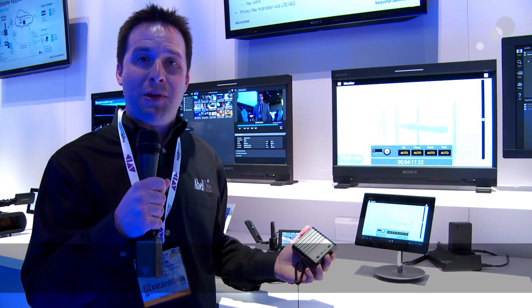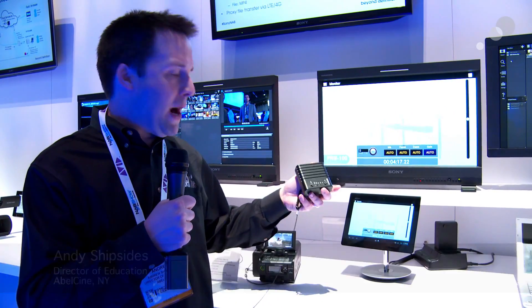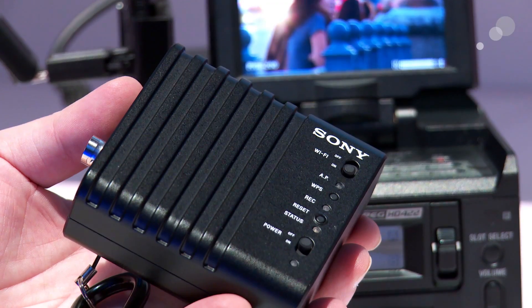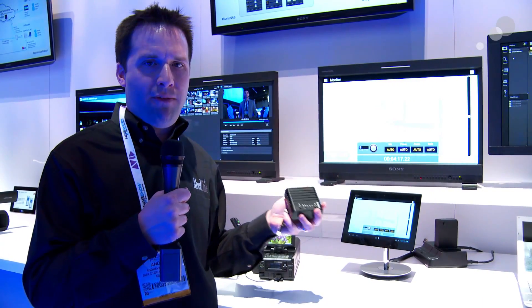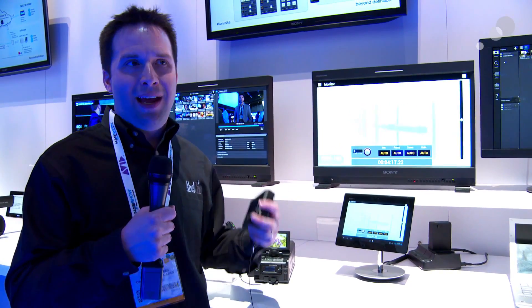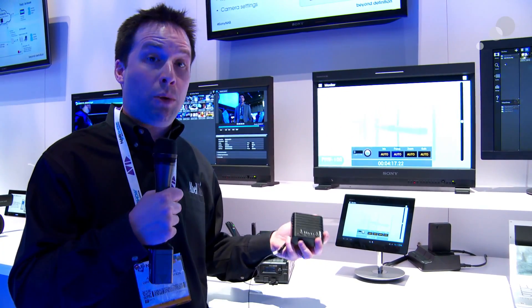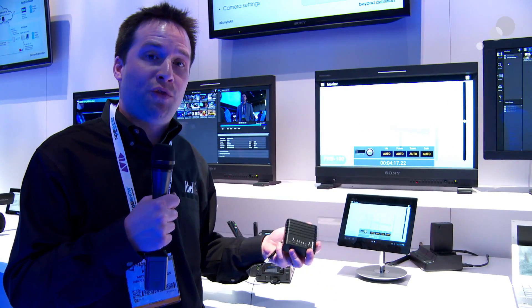Hey everyone, Andy here at the Sony booth, NAB 2013, and I'm checking out this brand new little box — it's a wireless adapter called the CBK-WA100. What this does is allow you to send an SDI signal into it, and it will encode that signal into H.264 and send it to various destinations, including a cloud service that Sony will provide in the future, or you can specify an FTP address to send those files to as well.